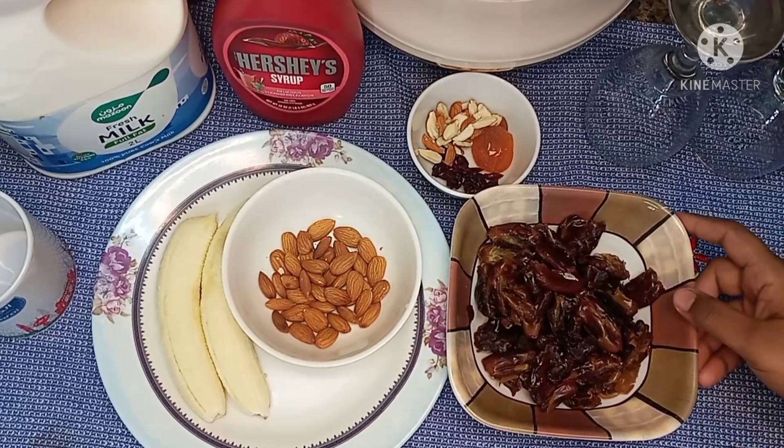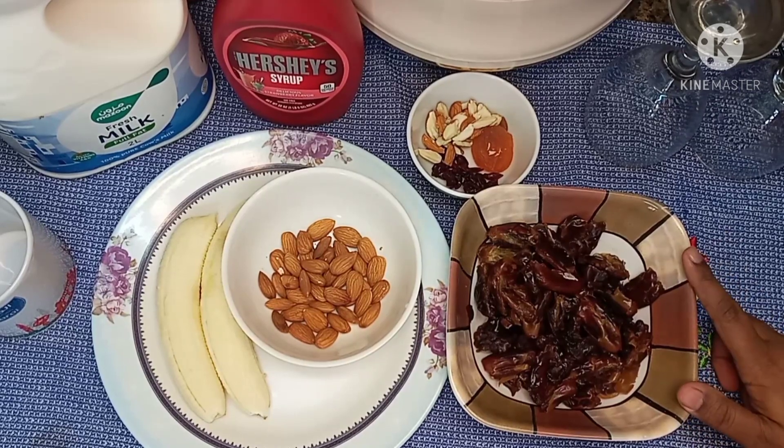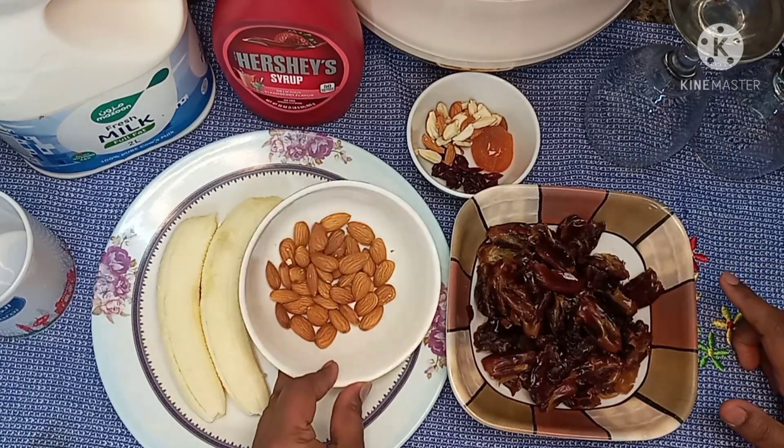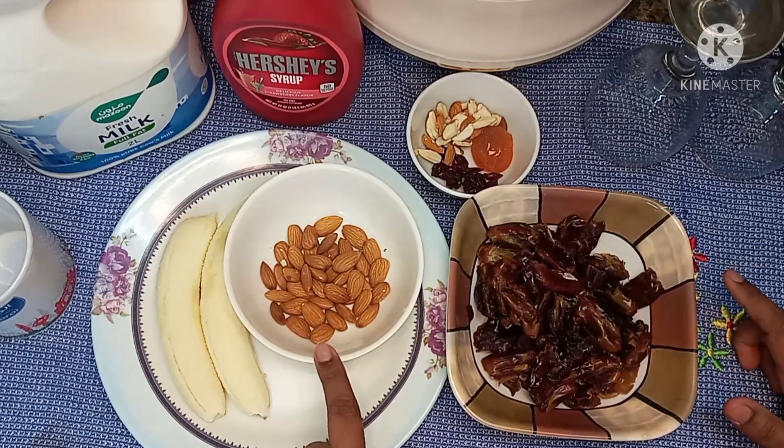I added a shake. I added a couple of dates.